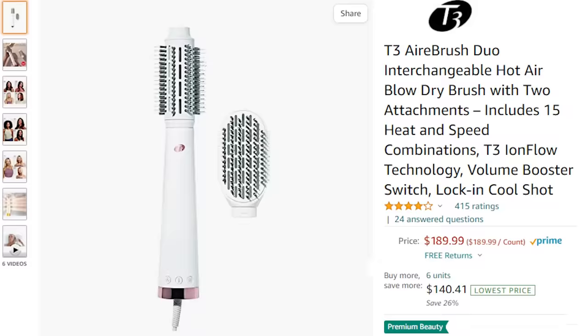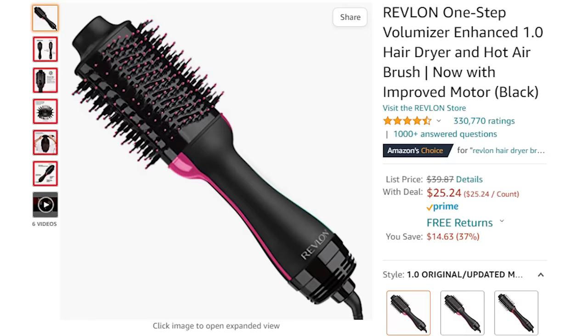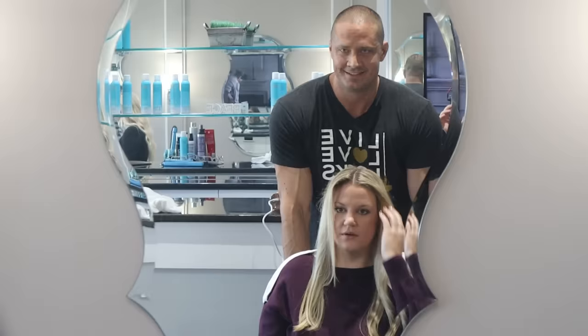I bought the most expensive blow-dry brush I could find on Amazon for $190, then put it up against one of the cheapest most popular blow-dry brushes out there — the Revlon One Step — to see if you really get what you pay for. There were some pretty huge visual differences between the two that even surprised me and I can't wait to show you.